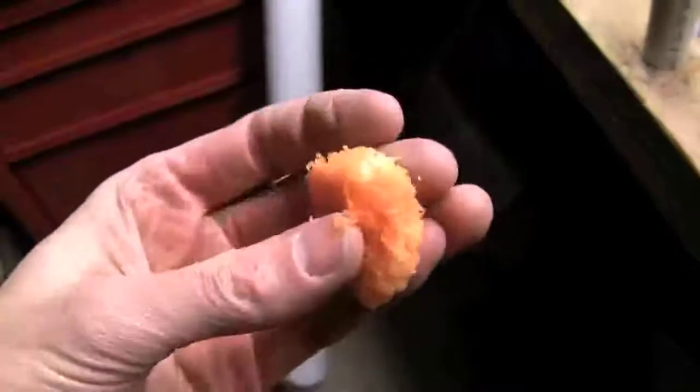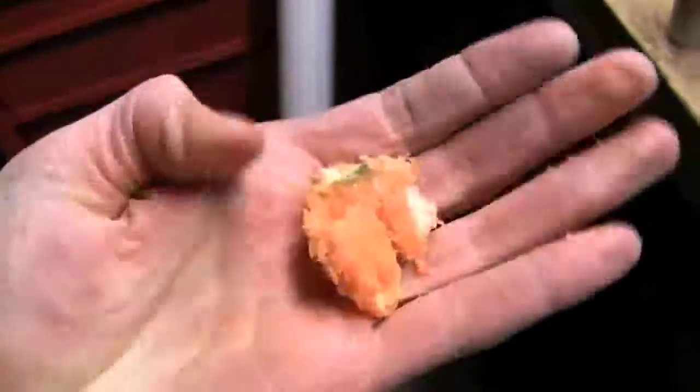Jesus. Yeah, there's our smashed carrot from that last one. Yeah, dude.